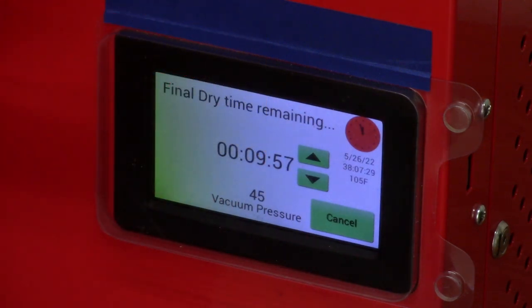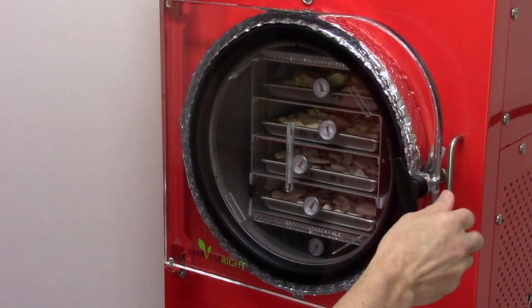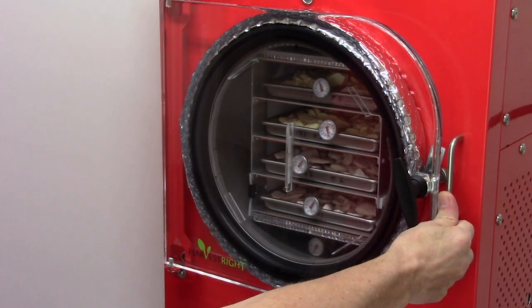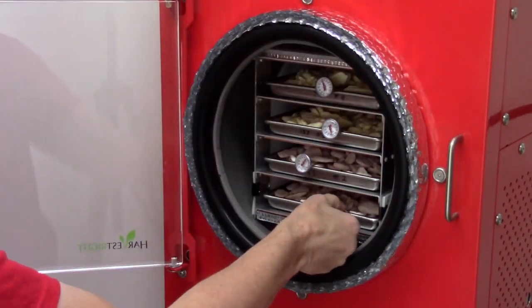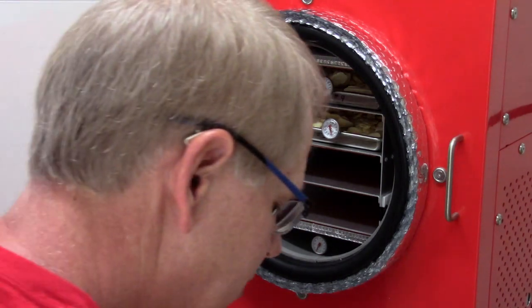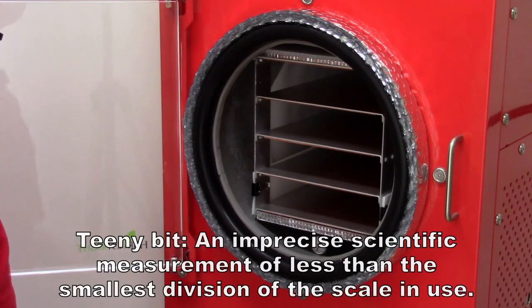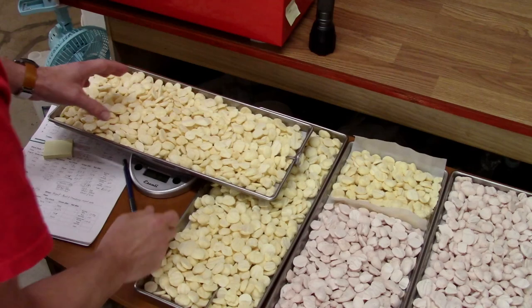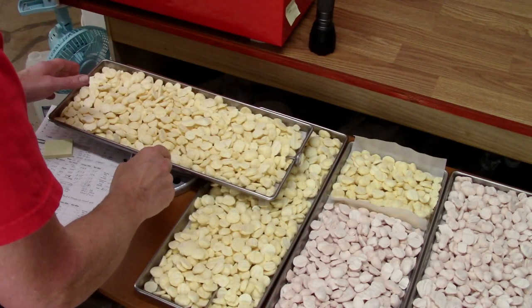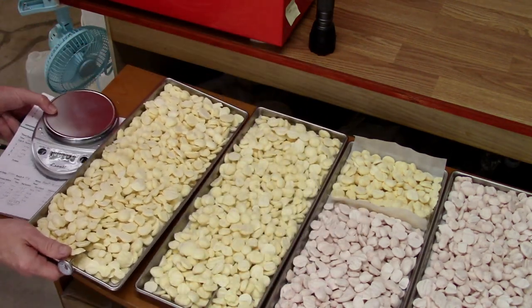Almost two hours later, time to check again. Hopefully they're dry already, or if they didn't lose weight that means they were dry two hours ago. Tray one: 9.83, no change. Tray two: 9.75, less than one gram. Tray three: 9.61, no change. Tray four dropped a teeny bit — about a gram loss in two hours. With everything else being dry, I'm going to be happy with that.